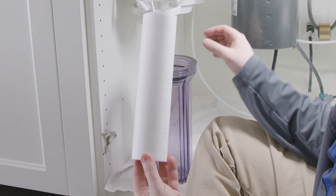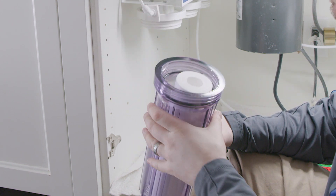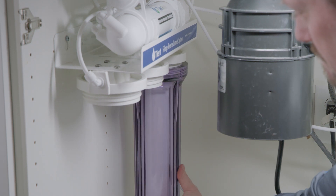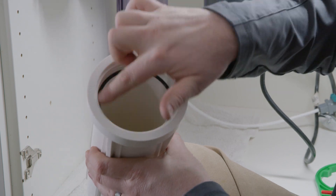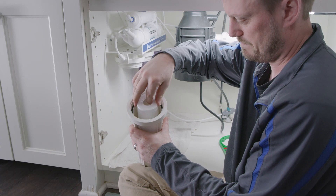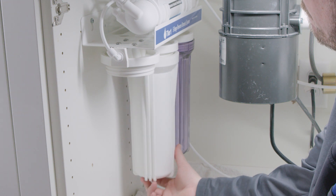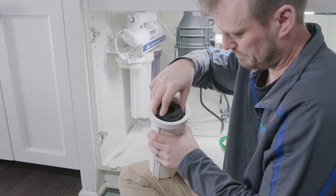Place the new filter in the sump. Make sure you seat the center hole over the center sump post in the bottom of the sump. Turning the sump clockwise, hand tighten the sump back into place. Repeat this process for the other two sumps and O-rings. For best performance, ensure that the black carbon filter is installed in the third sump.